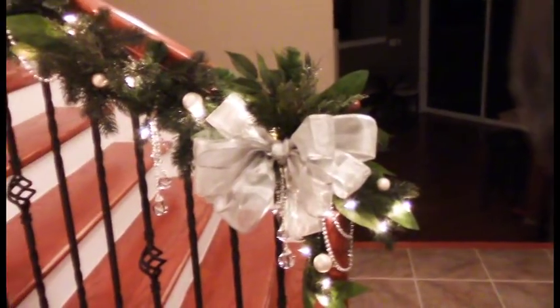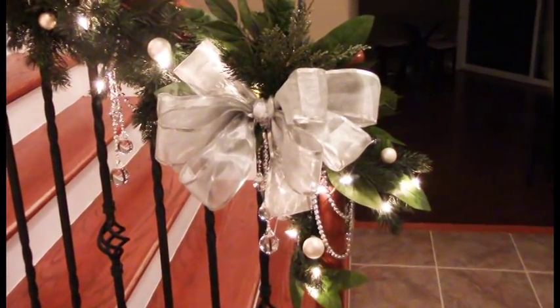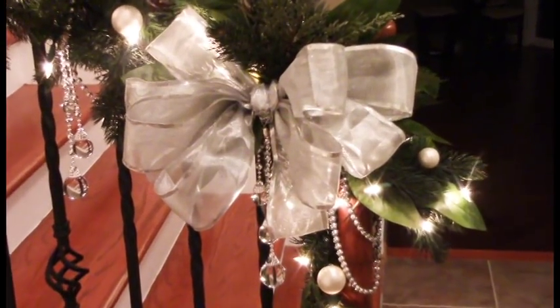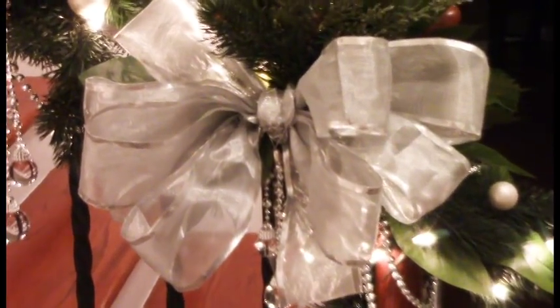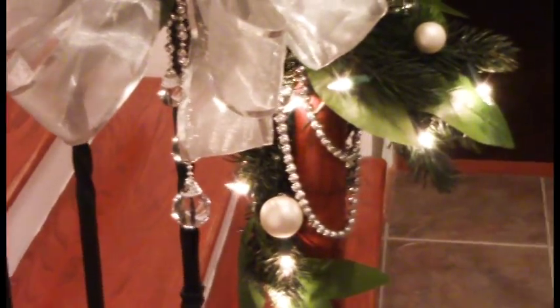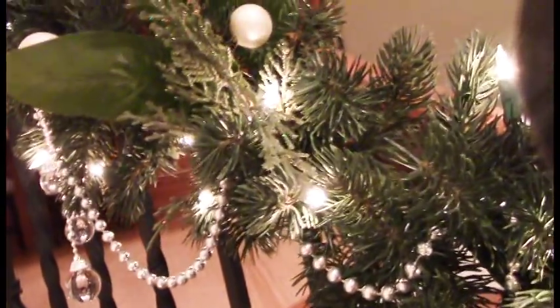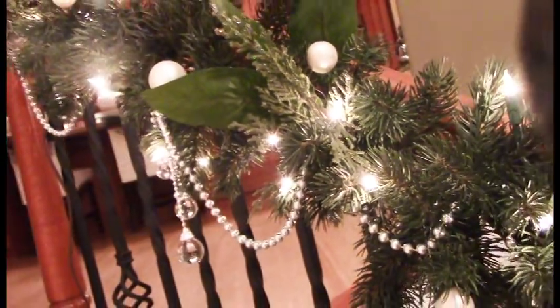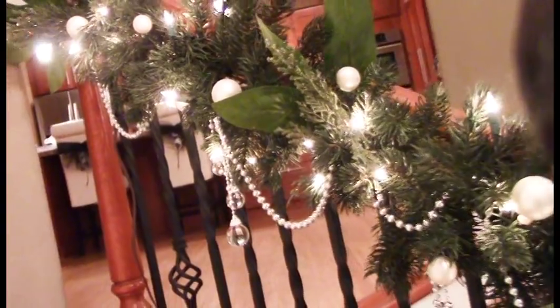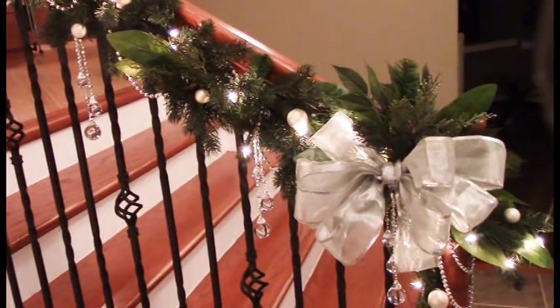Then add your decorations. Hang your ribbon along the garland and, to add interest, create a large bow at selected points or at intersecting areas. Now here's where you can get creative — using specialty pieces like ornament clusters, swags, or large Christmas elements to create a focal point. Lastly, fill the gaps with specialty ornaments and picks.